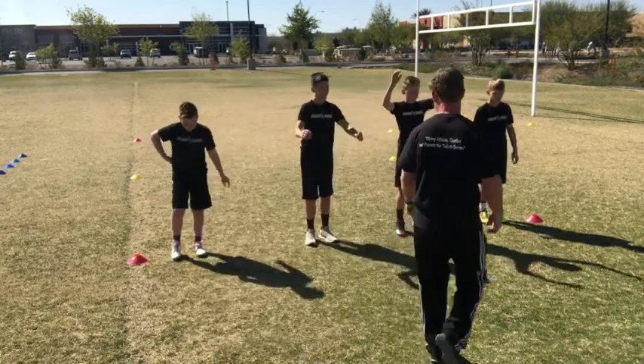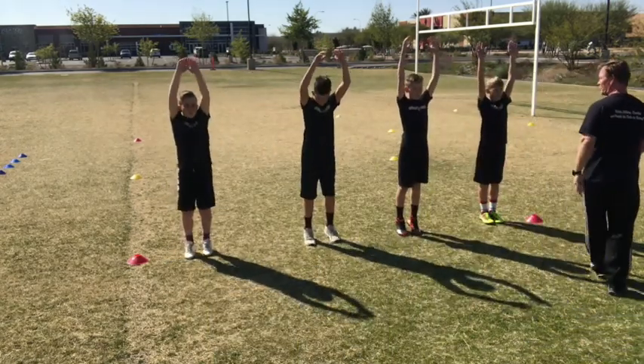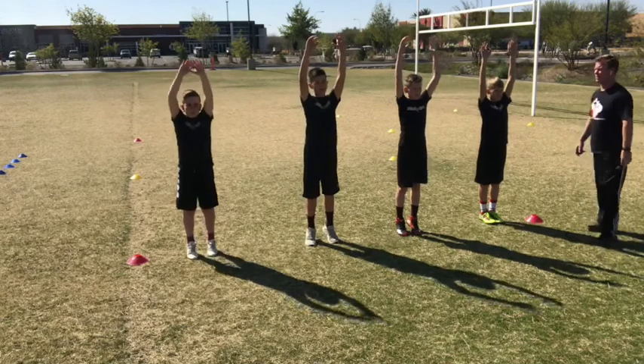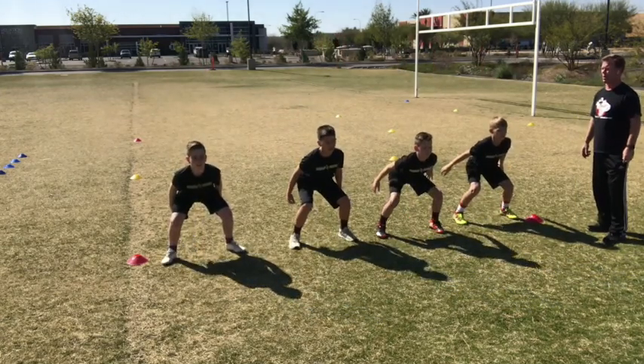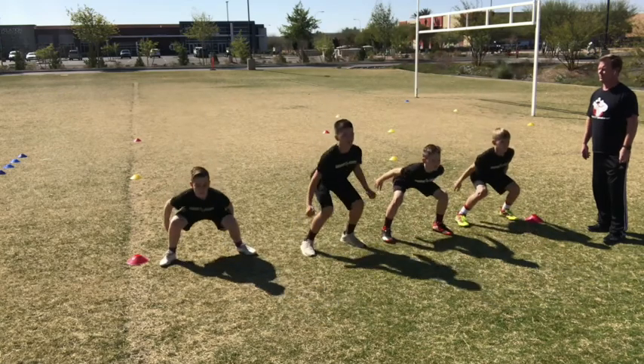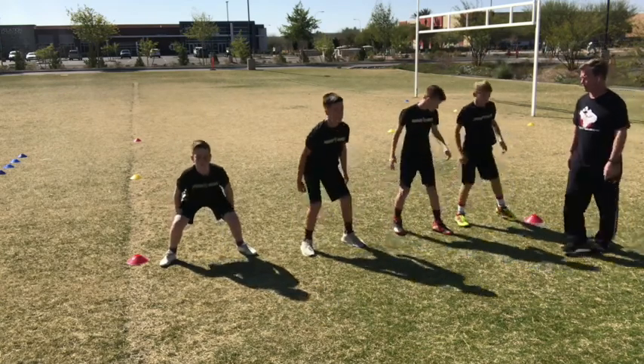Let's see how they do — feet together, up tall. We're gonna pause at the bottom, eyes straight ahead. Now on the go, get as high as you can, land in a squat. Go. Back down. Good, back up tall again. Let's try it one more time.